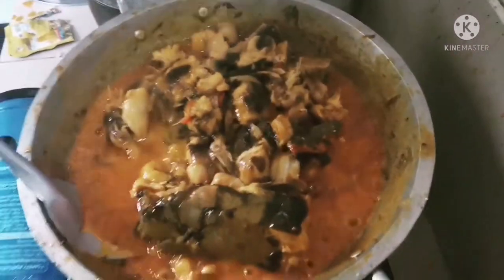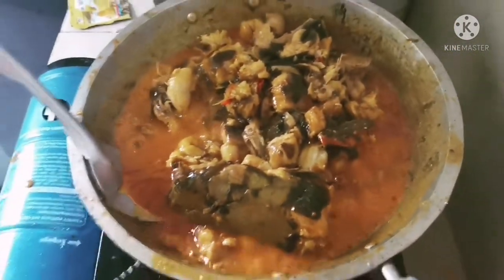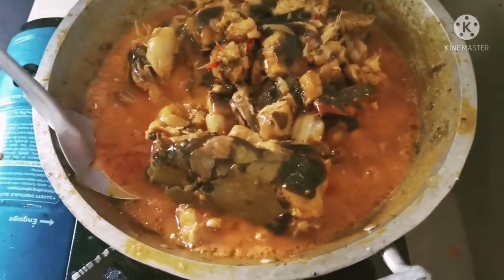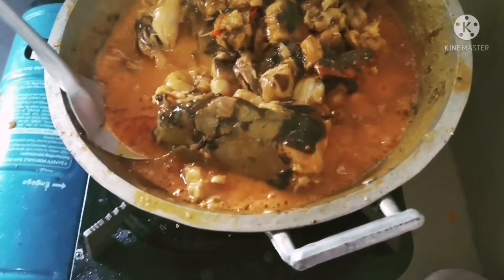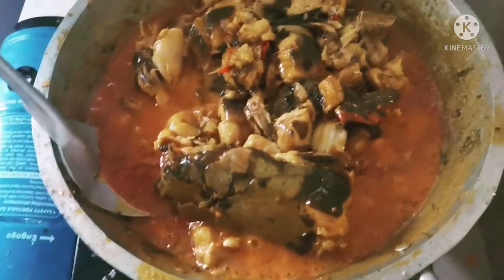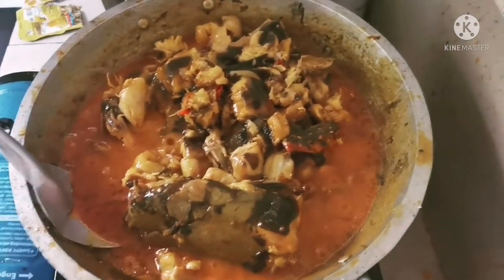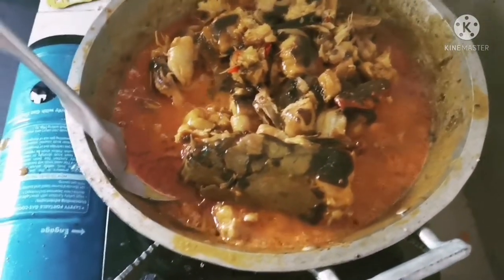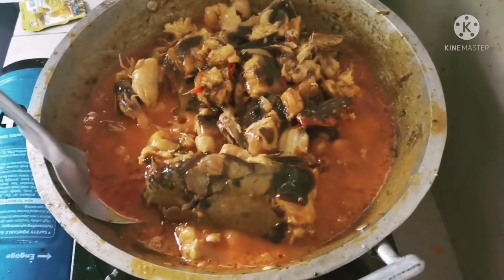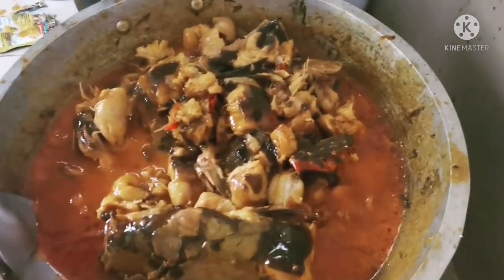May grabe. O diba no? Hindi umabot ng 15 minutes ang pagluto natin ng ginatang pantat. O diba? Umabot ng 15 minutes pero kung simula sa paglinis ng pantat, siguro abot dito ng mga 15-18 minutes na yun. So ayan na guys, dito na. Prepare na namin ito mamaya, kulam namin at sa napulutan. Ayan, mag-out na ako guys. Babush!